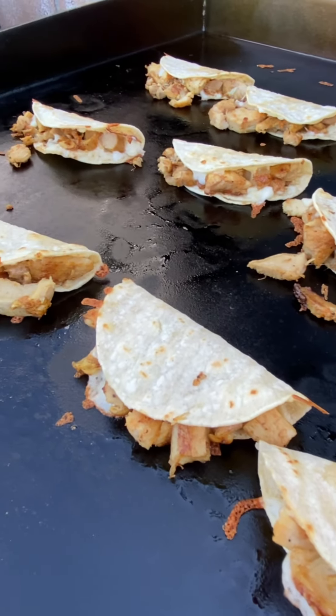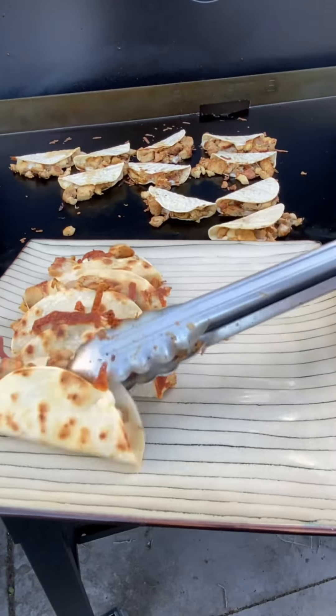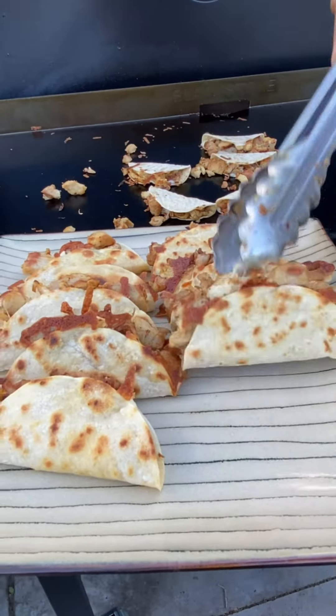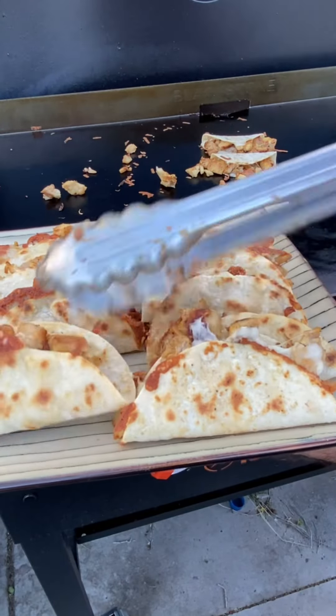Ready to plate them up! At this point you put anything you want on them — some lettuce, tomatoes, guacamole, salsa. This is when you load it with your favorite taco toppings.